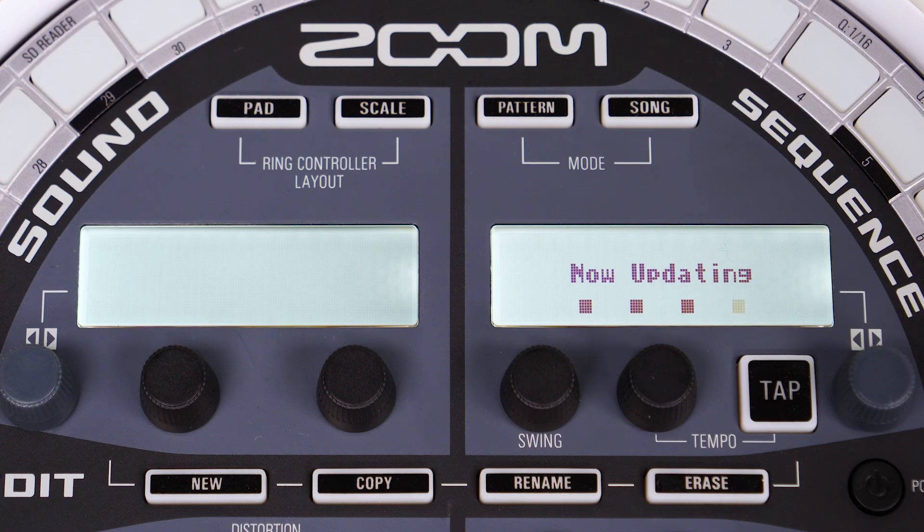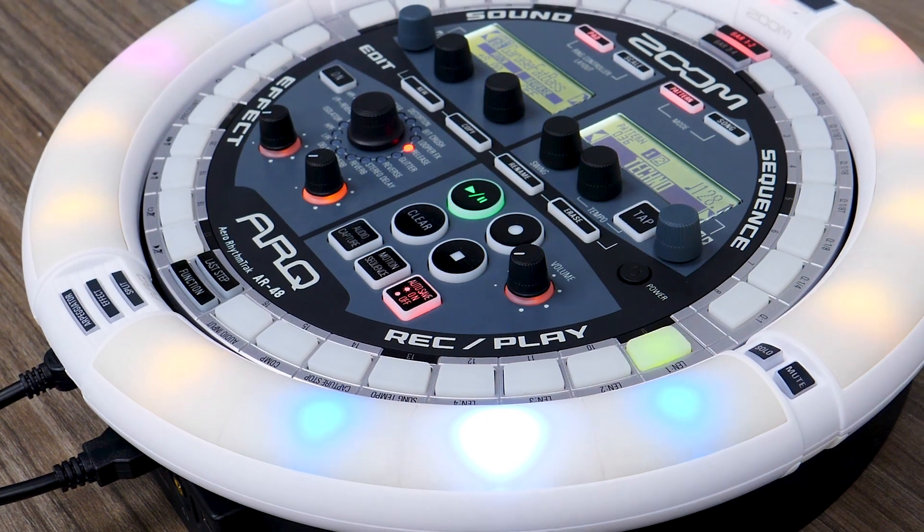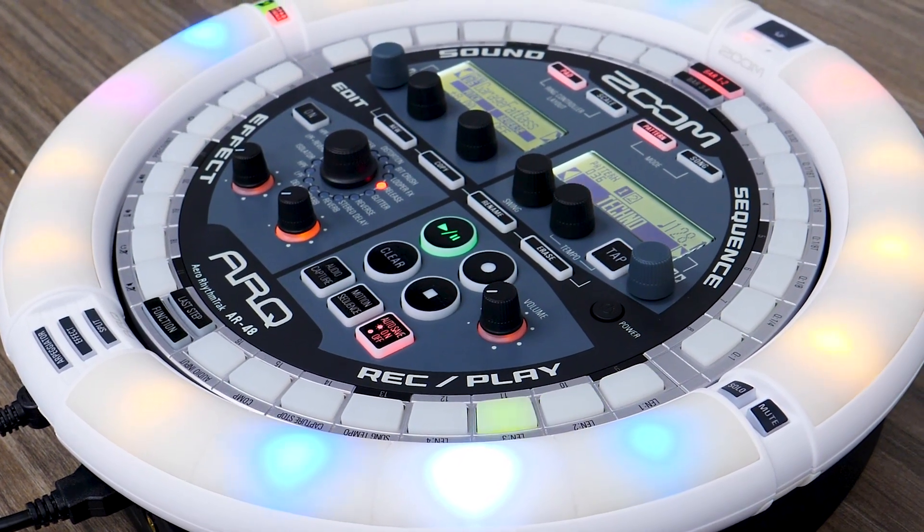Press the control knob to execute. Once the update is complete, press the control knob again to finish. If the update confirmation screen does not appear, you can update the ring controller manually.